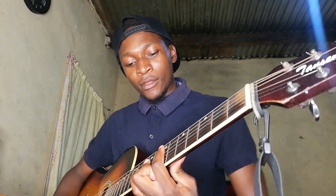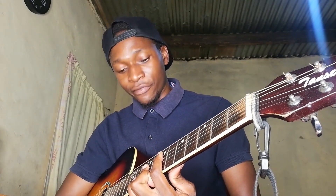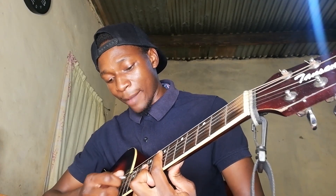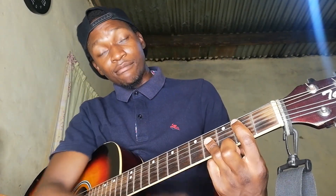Let's start with the E chord. We are muting the low E string, barring the seventh fret with our index finger. Then on the ninth fret we are barring from the D string going down with our ring finger. That is the formation right there.